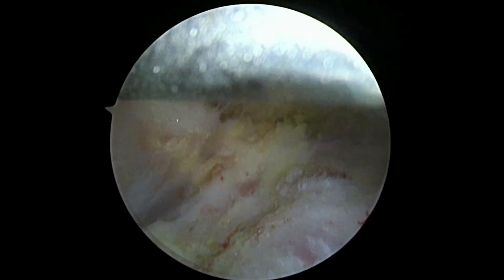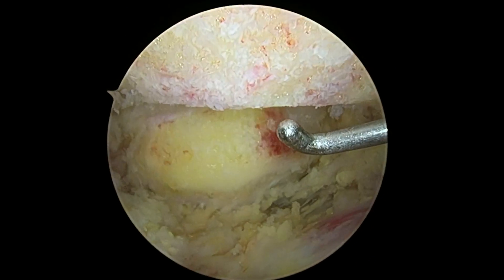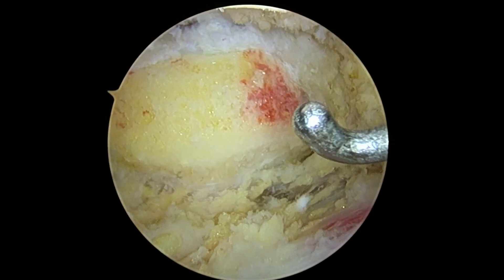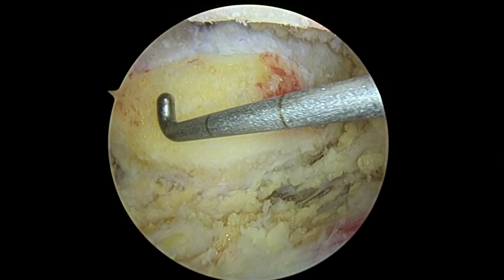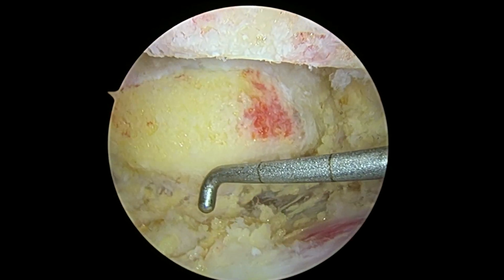So we did a nice subacromial decompression for you. We cleaned up the joint inside, took away some gray hairs and wrinkles. Here's your distal clavicular resection — everything went great. Make sure you use lots of ice. Call me if you need me, and thank you for your trust.